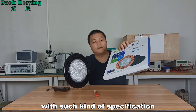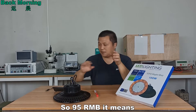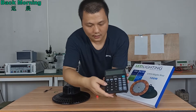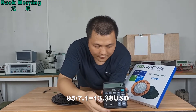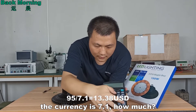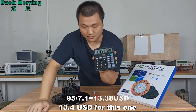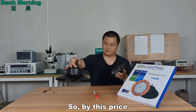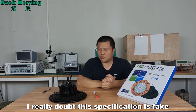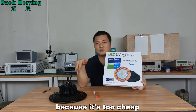It's only 95 RMB for this one. With such specifications, only 95 RMB. At a currency rate of 7.1, that's about 13.4 USD retail price. So at this price, if I'm honest, I really doubt the specifications are fake — because it's too cheap.